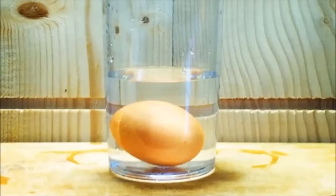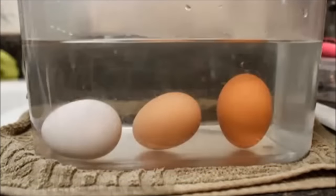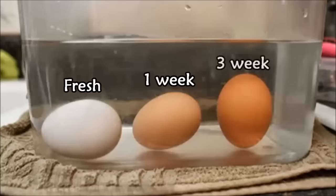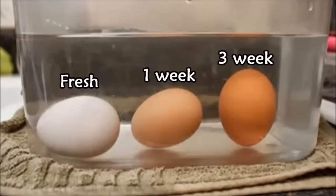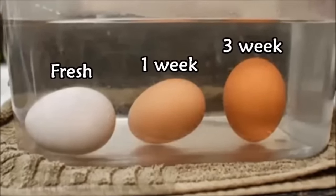Hack 5: Test egg freshness with water. Fill a bowl with enough cold water and then place the eggs in the water. The egg on the left is very fresh, the one in the middle is about a week old, and the one on the right is nearly three weeks old. Although this trick is handy, please don't march to your grocery store and request a bowl of water before buying your eggs.